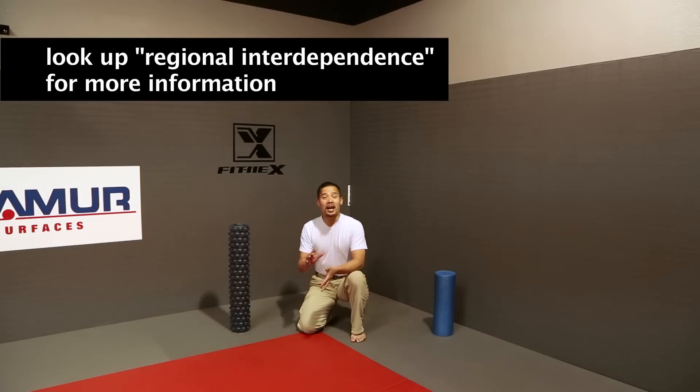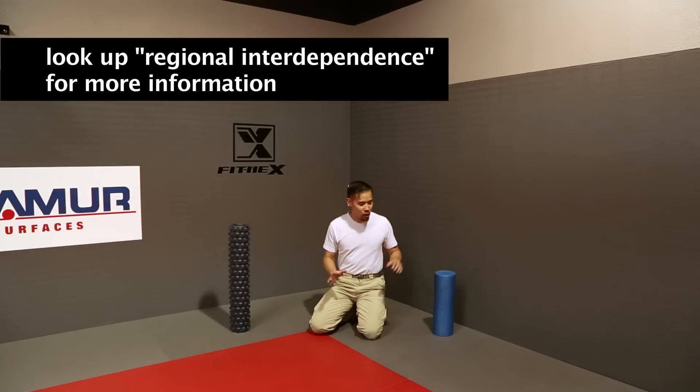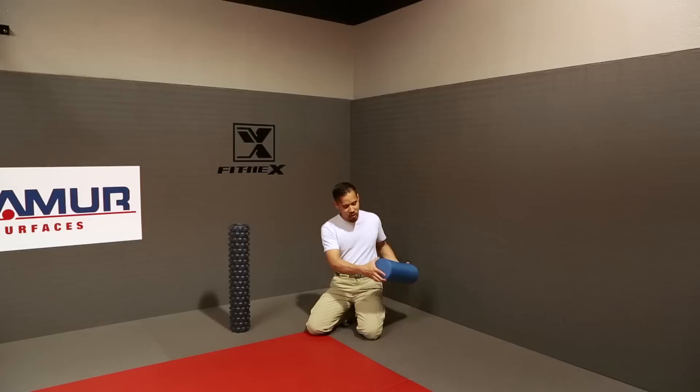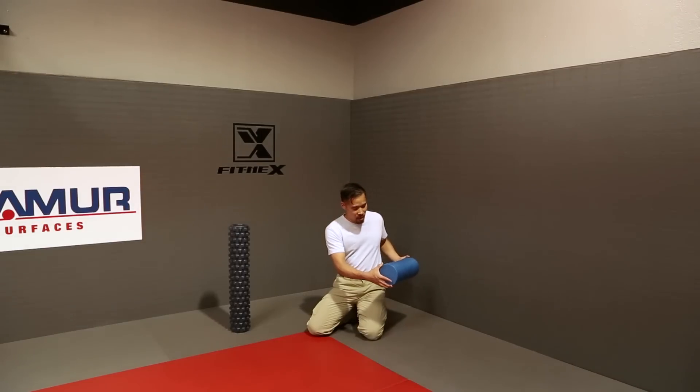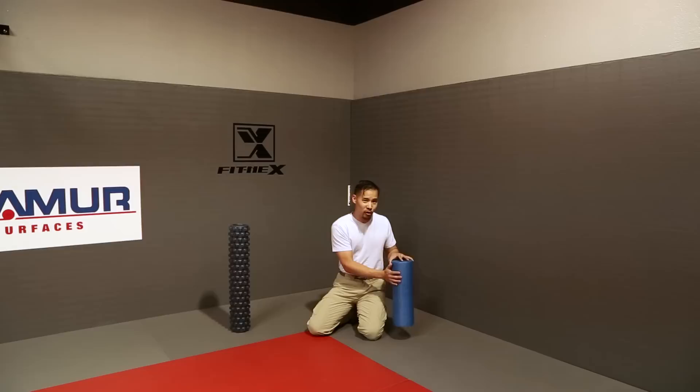Where the site of pain is may not be the root of the dysfunction. Now, there are different kinds of rollers you can use. There's a smooth roller — this particular one is not super firm. It has a little bit of give, but it's just firm enough as a starter roller.